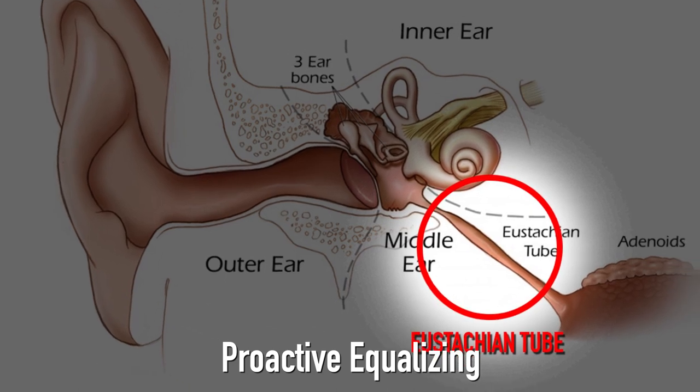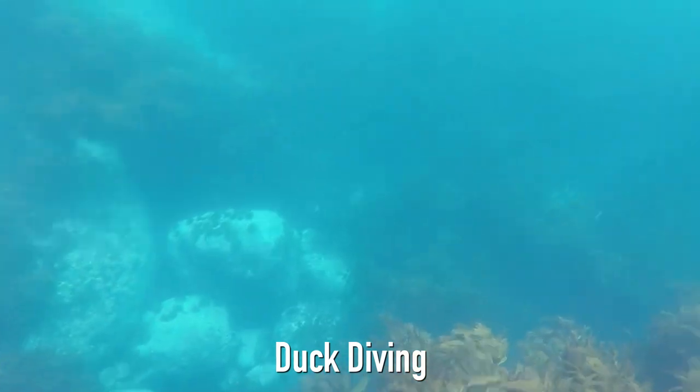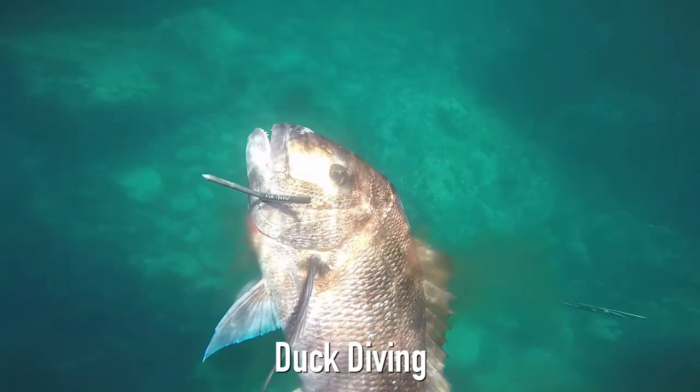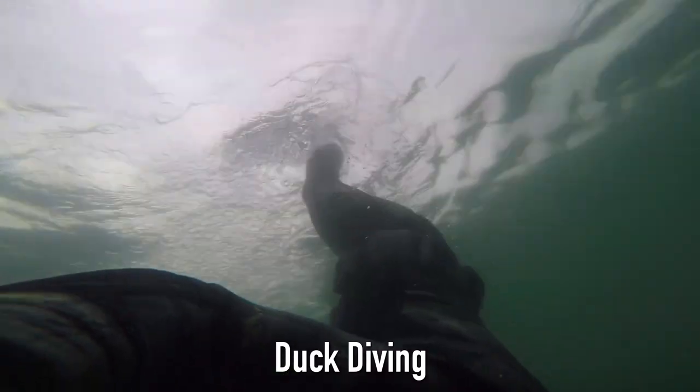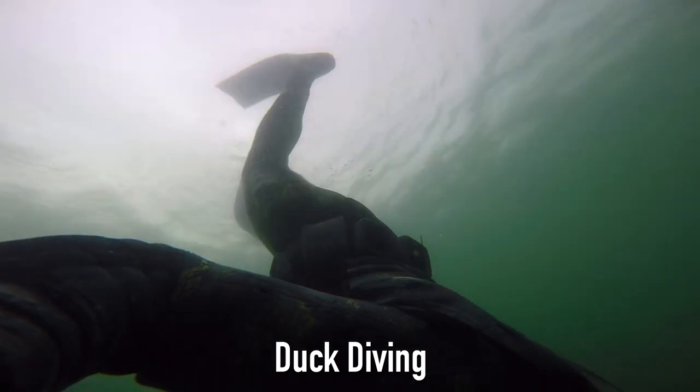This is where the Eustachian tubes come in. Particularly if you see fish like snapper over a ledge, you have to break the water surface without making too much commotion, bubbles, and things like that. The more effective your duck dive is, and the easier you can slip down into the water, the better it's going to be for hunting.